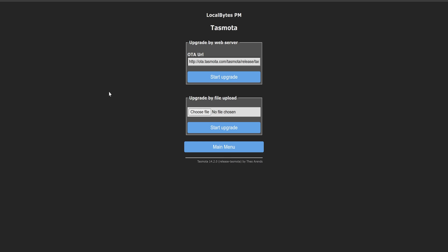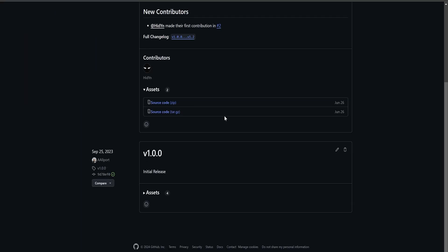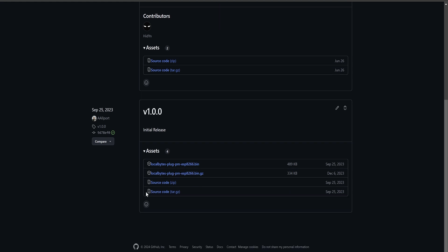Here we can see the GitHub page for our smart plug. Head over to the Releases section and find the most recent .bin.gz file. You can download that file and upload it as-is. For a while now, the bootloader provided by Espressif has supported flashing GZIP files, so there's no need to unzip them before uploading to your device.